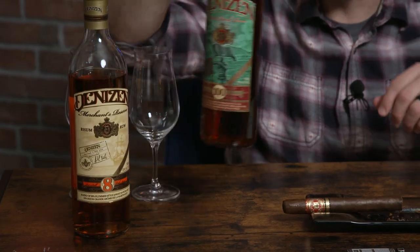Our pairing today is Denizen Rum. I was first exposed to it back when they only had two expressions. Now they have three: a three-year white light rum, which is lightly aged and then filtered of its color like most light rums.